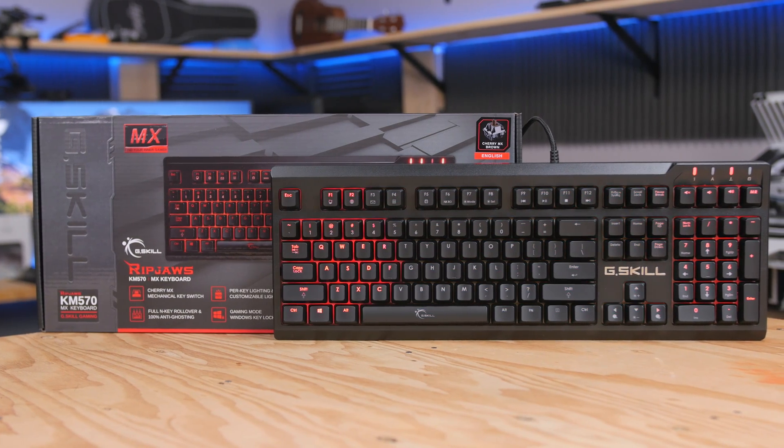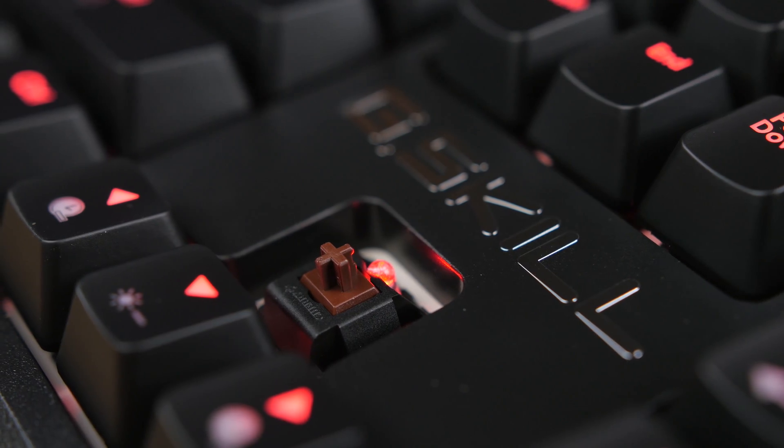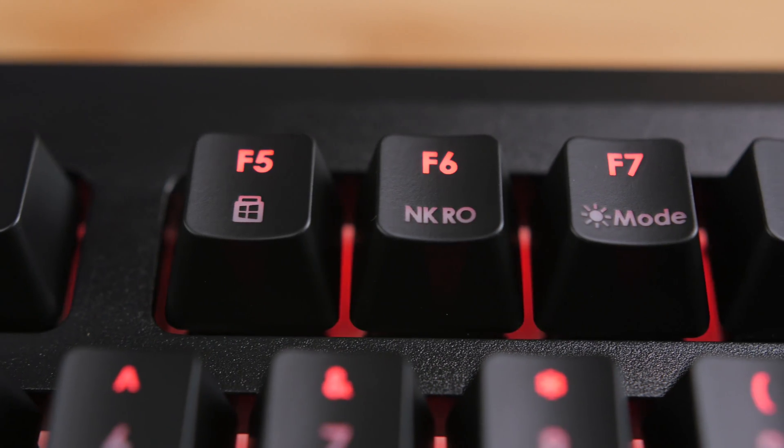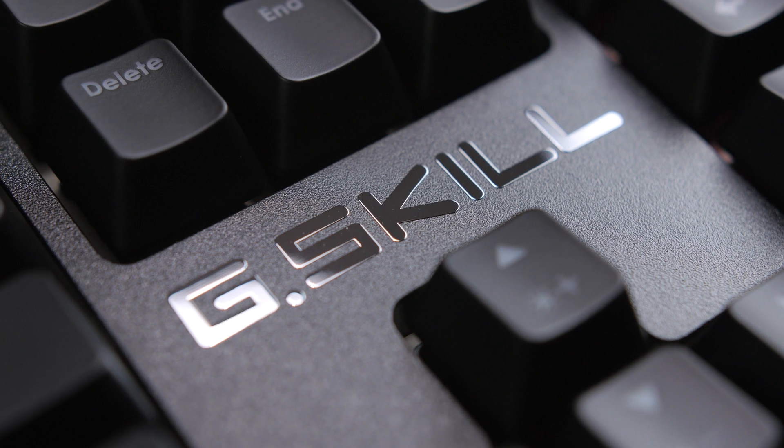The G.Skill Ripjaw's KM570 Gaming Keyboard features genuine Cherry MX mechanical switches, customizable per-key lighting effects and macro support, full-end key rollover, and more. Click the link in the description for more details.